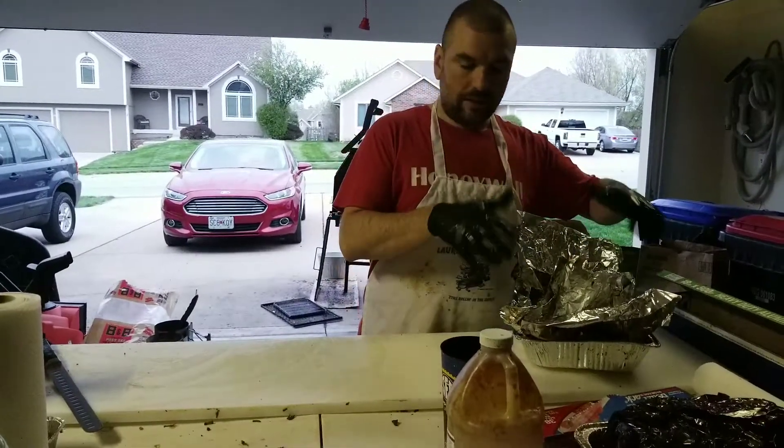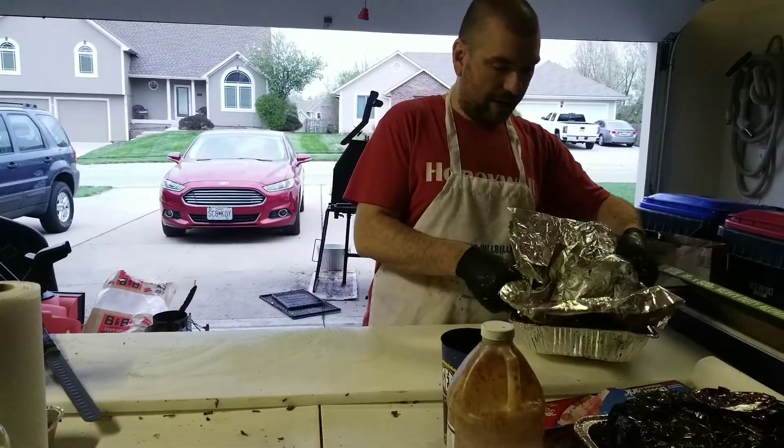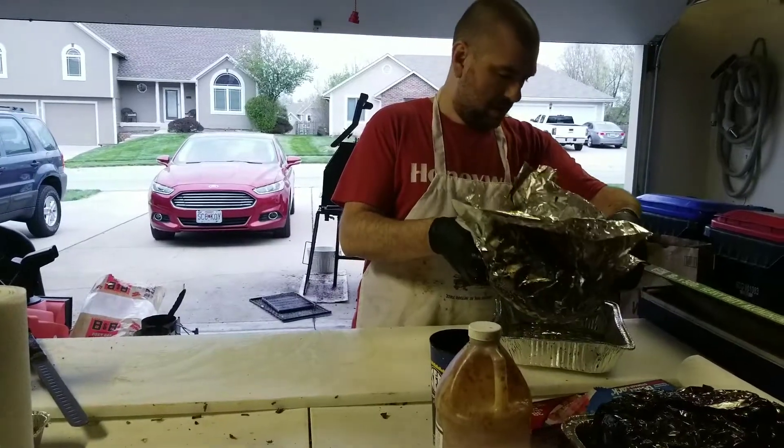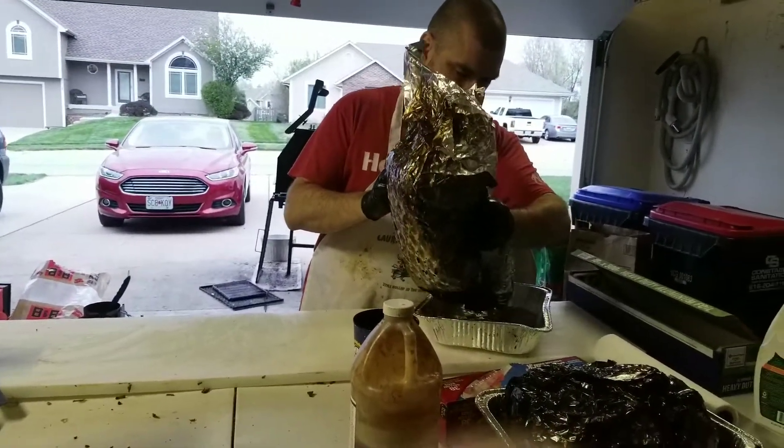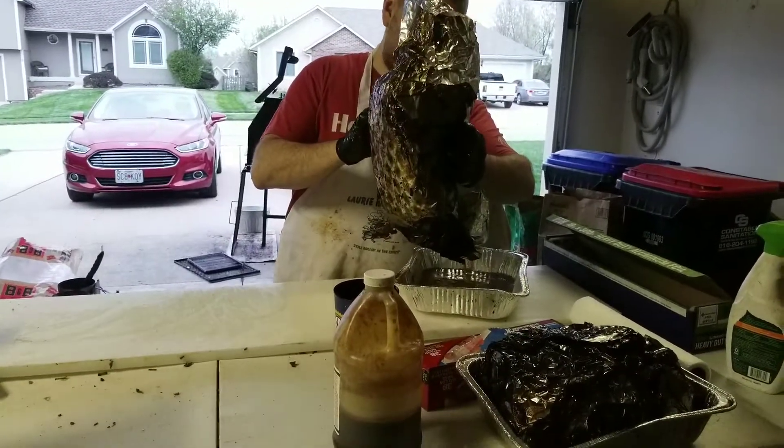It's already done and wrapped up. I'm going to drain the juices off into my bucket or into my pan. You want to keep all your juices.